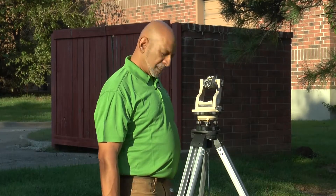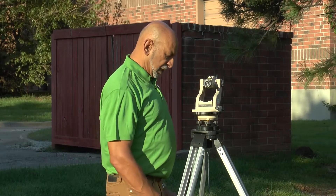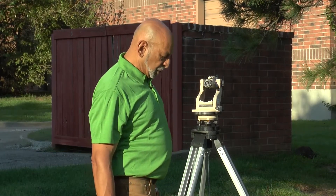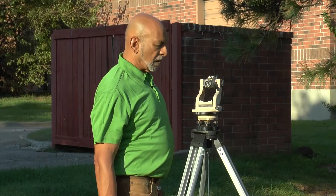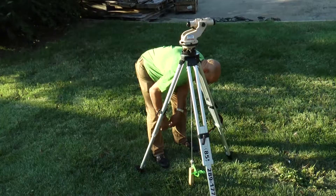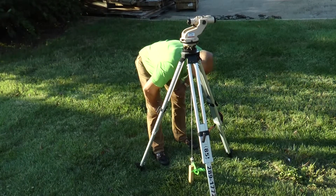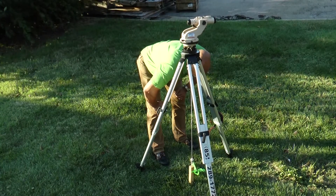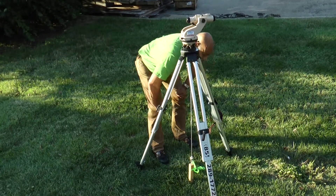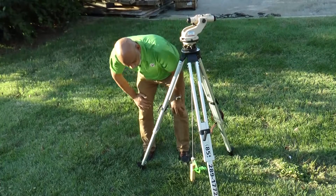I'm centered on the point. I couldn't get the plumb bob to stop swinging because the wind is pretty strong — normally if there's no wind it will stop. I have to judge it from two directions: looking in the direction of the swinging, I can tell it's passing over the point, then I look at 90 degrees to it.